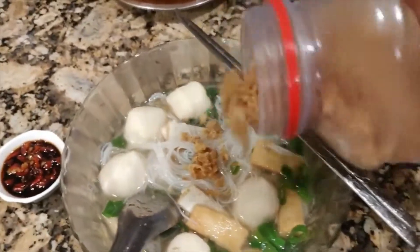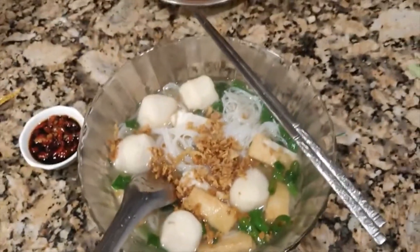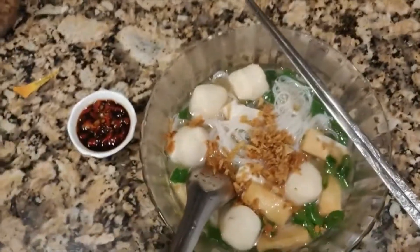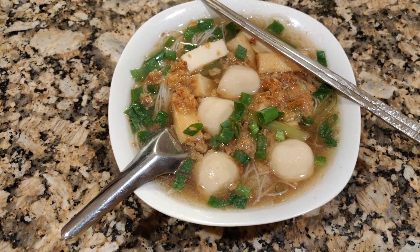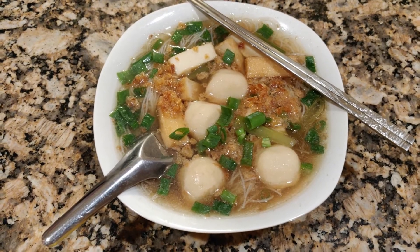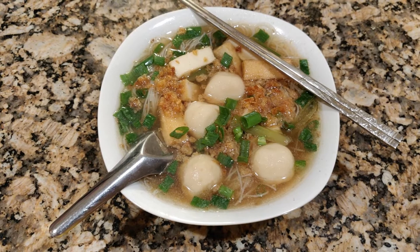The noodles are ready. You can garnish them with fried onion and green onions. Serve with red chili in soy sauce. This is the end result. I hope you like my recipe — try it and let me know in the comments. Thank you for watching, have a good day, bye!